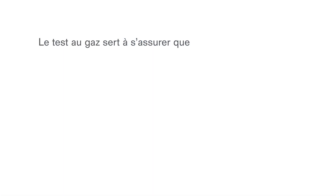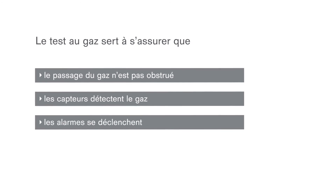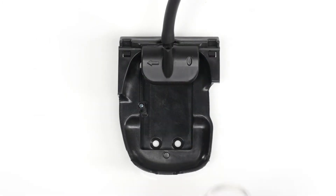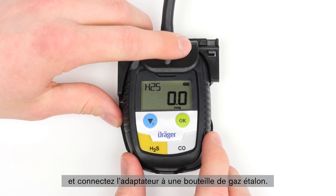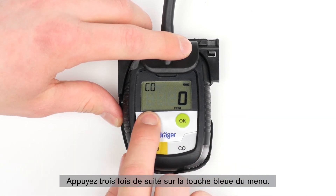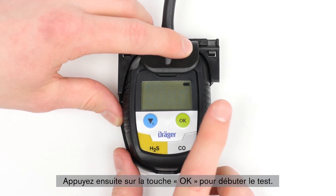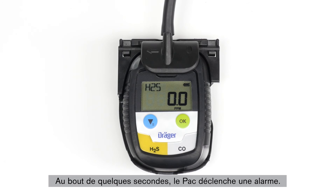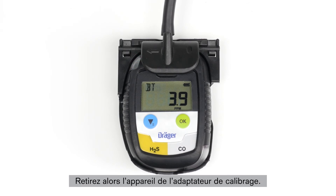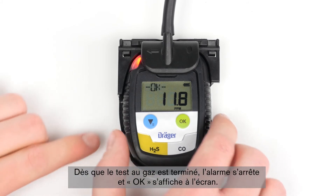A bump test determines whether the gas path is blocked, the sensors detect gas, and the alarms are set off. In order to conduct a manual bump test, attach the device to a calibration adapter and connect the adapter to a test gas cylinder. Press the blue menu button three times in a row, then press the OK button in order to start the test. BT simple will appear on the display for the current bump test. After a few seconds, the Draeger Pack will activate the alarm. Remove the device from the calibration adapter. As soon as the bump test is completed, the alarm stops and OK will appear on the display of the device.